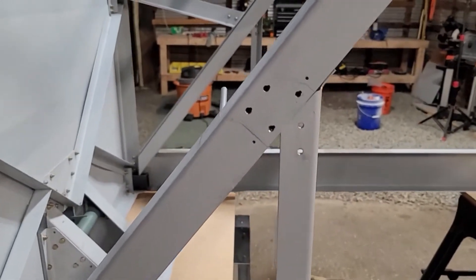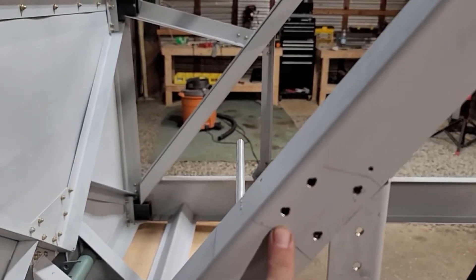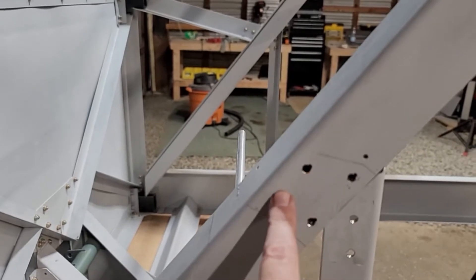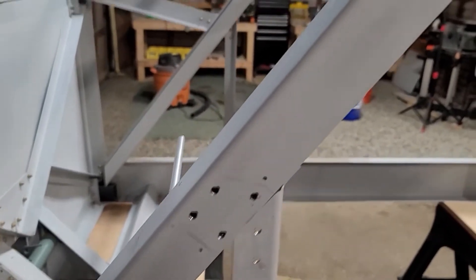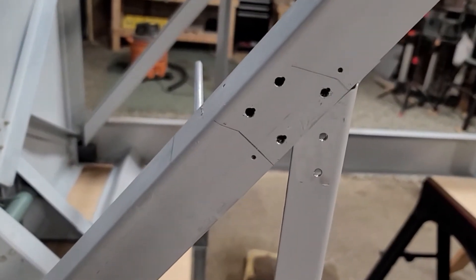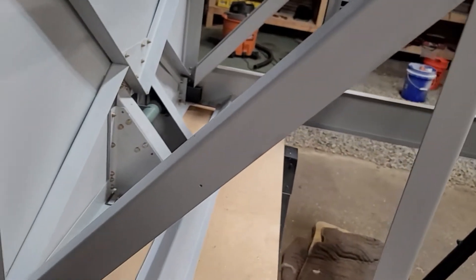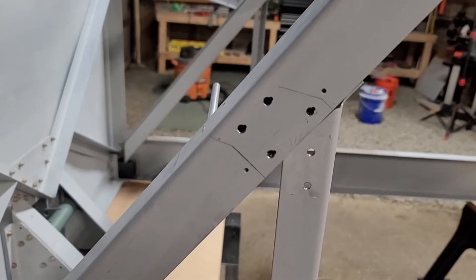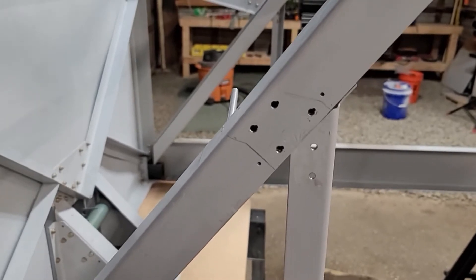One thing I should note: these two here — I didn't actually put nut plates on them. I had to drill those screws out to get it back off from the initial construction. What I'm going to do is take this back off and put a couple of nut plates on there, and on the other side as well, so if I ever need to get back in there it's actually removable. That'll make things a lot easier to put back together.